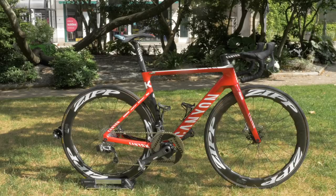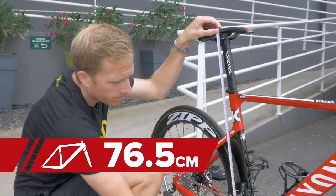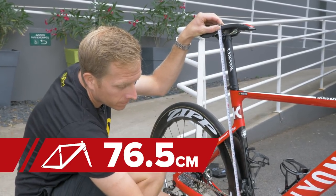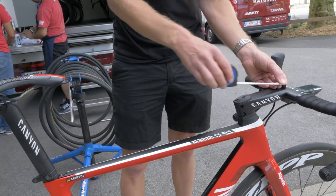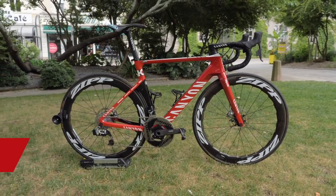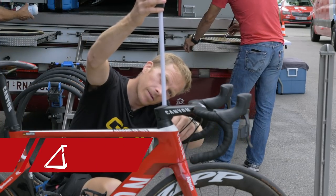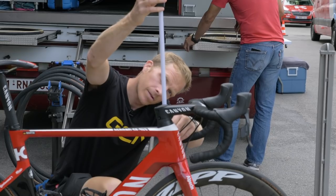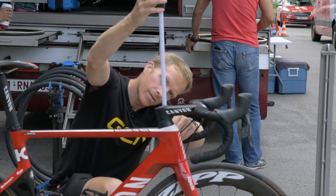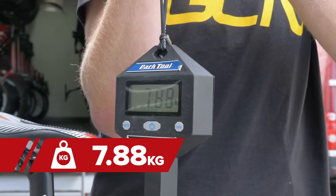Let's take a look at the measurements of Tony Martin's bike. He stands at one meter 85 tall. The measurement from the top of the saddle to the center of the bottom bracket is 76.5 centimeters. The tip of the saddle to the center of the handlebars is 58.5 centimeters. And the drop from saddle to bars is a nice big 14 centimeters, which is certainly going to be one of the most extreme drops we are going to see in the pro peloton. The weight comes in at 7.8 kilograms.